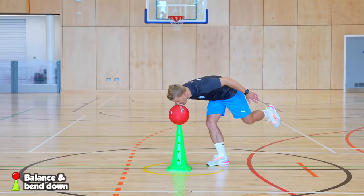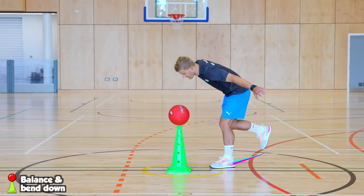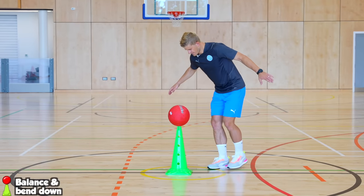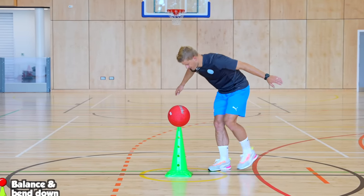The first task is to balance on one leg and lean over to touch your nose onto a ball that is balancing on a high cone without knocking it off. Make sure you practice using both legs to balance.